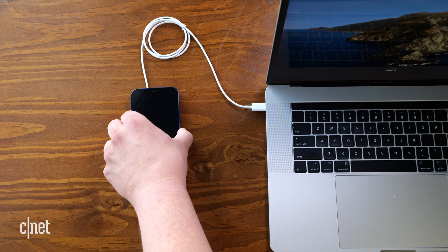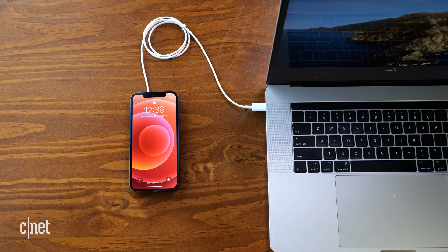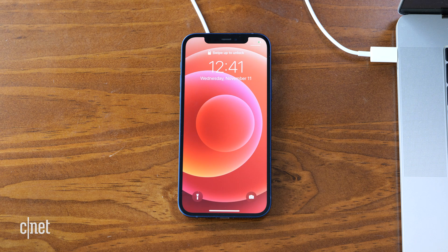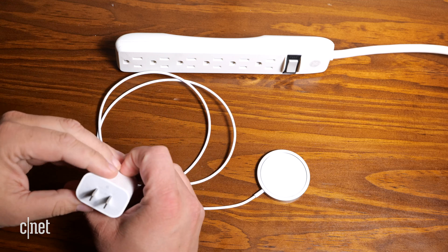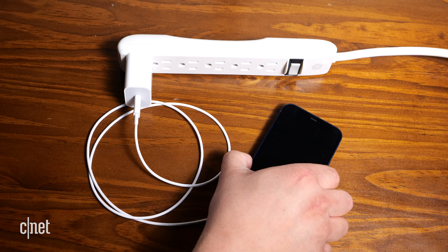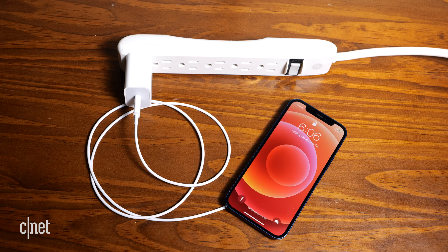I wanted to see if there was an obvious difference between using the MagSafe charger plugged into my MacBook Pro versus using it with the 20 watt charger. Here are the results. I left the MagSafe charger plugged into my MacBook for an hour with the iPhone 12 attached — the battery went from 27% to 65%, a gain of 38%. Basically a third of the battery was filled in 60 minutes. Then I plugged the MagSafe charger into the Apple 20 watt wall charger; after an hour, the battery went from 27% to 75%, that's almost 50%.